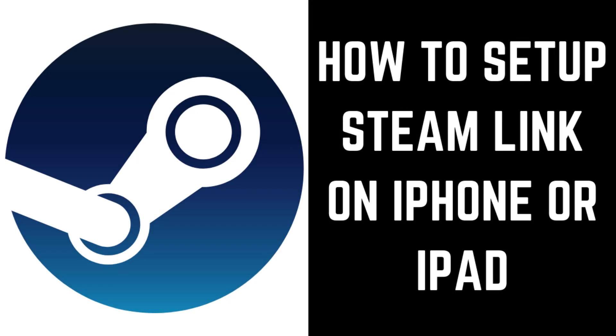Hey everyone. I'm Max Dalton, and in this video I'll show you how to set up Steam Link on your iPhone or iPad so you can play Steam games remotely.